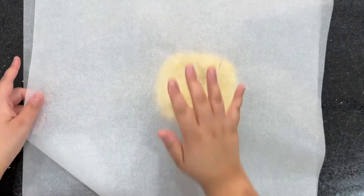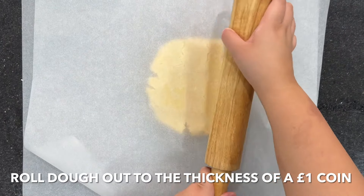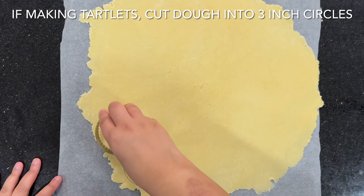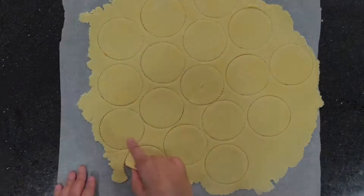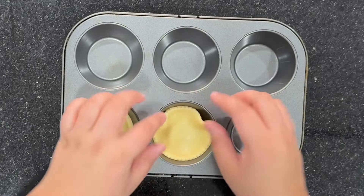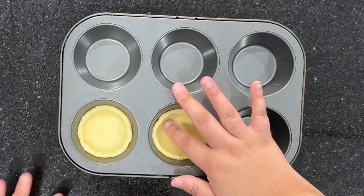If you're making tartlets, you're going to use a cutter to cut out around three inch circles and you're going to press them into a cupcake pan just like this. You want to prick the bases with a fork and then you're going to chill the entire pan for one hour.